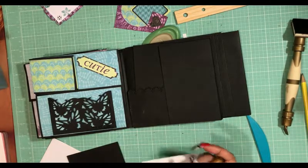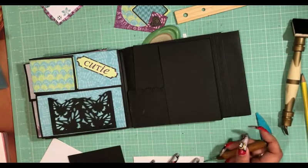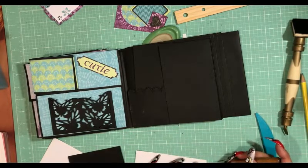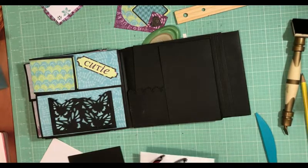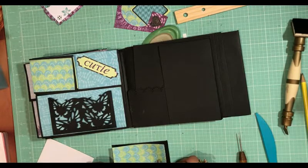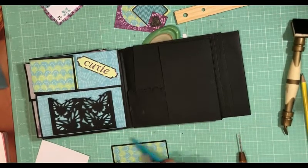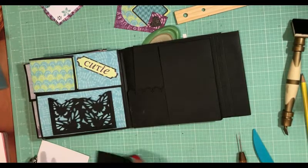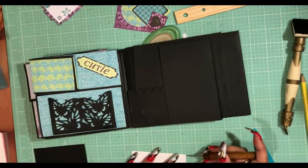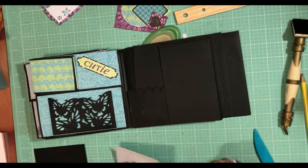I'm going to go ahead and do my corners on here with my Martha Stewart punch because I love to do the corners. But I don't do them until I get my paper onto the mat, and that's because sometimes you'll punch using the corner punch and then you'll mess up. Perfect.